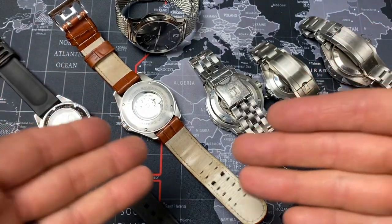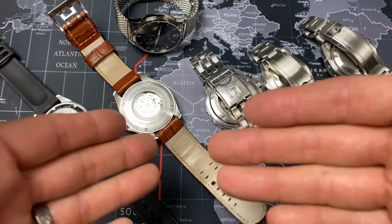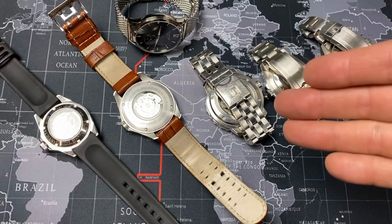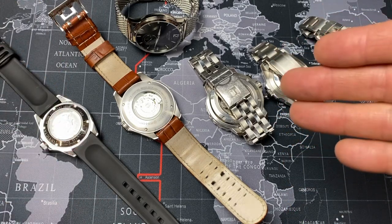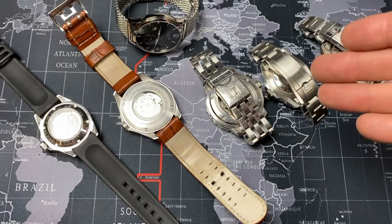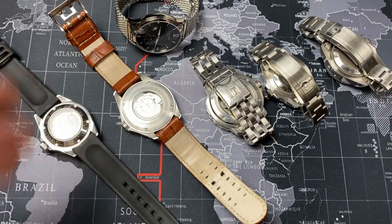That was a super simple, quick video showing you the difference between buckles and clasps, and the type of quality when it comes to something like a pressed clasp versus a milled clasp like the newer Glidelock clasps. If you like videos like this, hit that subscribe button down below and leave a comment of the content you'd like to see. Make sure you hit that notification bell so you can be notified when I drop my next video. Until next time.